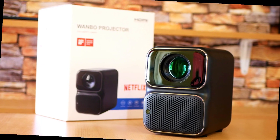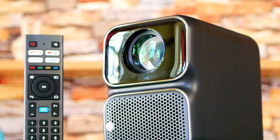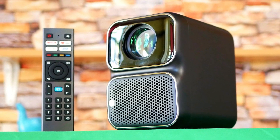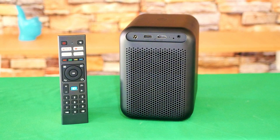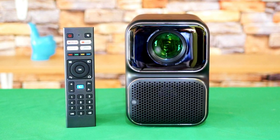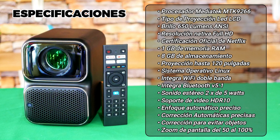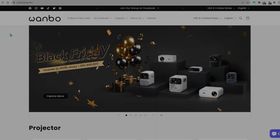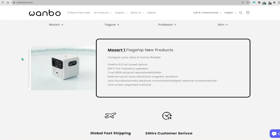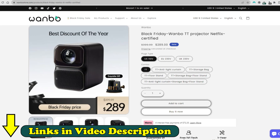The Wanbo TT is a projector that stands out for its elegant black color with silver edges, its Netflix certification, and its excellent projection power. It belongs to the new generation of Wanbo 2024 projectors and is consolidated among the most beautiful and best-selling of the brand, not only because of its finish, but also because its specifications are really powerful for this range and its price is below the Wanbo Mozart 1. You can find the Wanbo TT in their online store for $329, but by using the affiliate link you will save $40, bringing it down to $289.